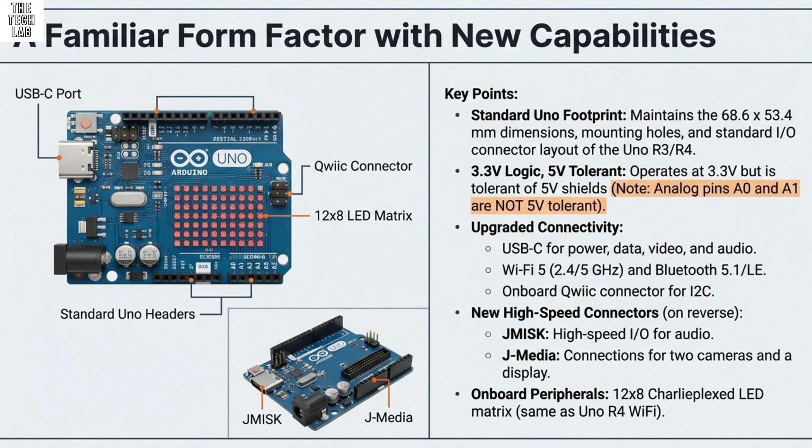Here is a surprising technical detail to keep you on your toes: the sources note that unlike previous UNOs, the LEDs on the UnoQ are activated with a low signal — it's backwards. It's an essential nuance for troubleshooting your very first blink app. If you use the standard HIGH to turn it on, you'll be scratching your head wondering why nothing is happening.